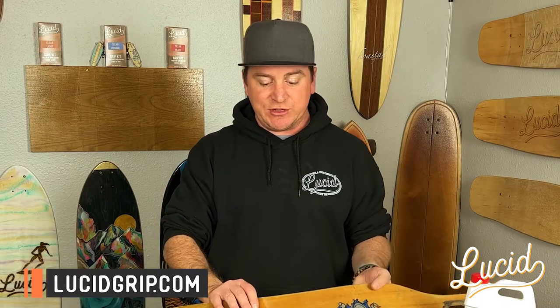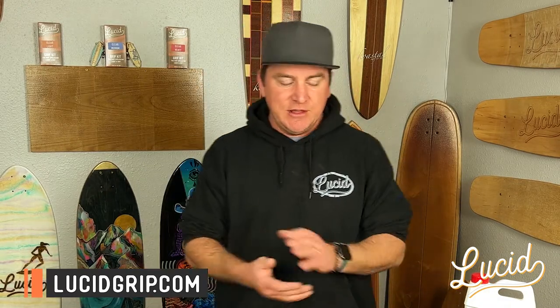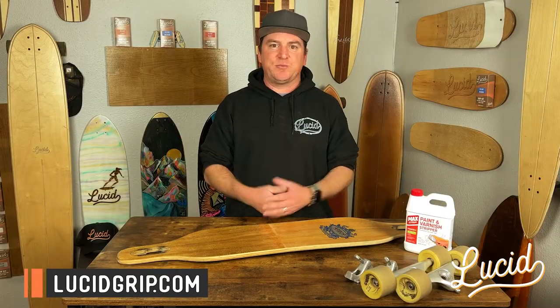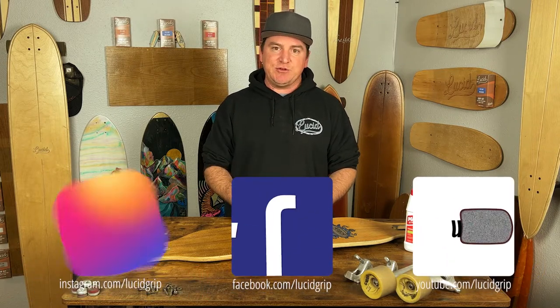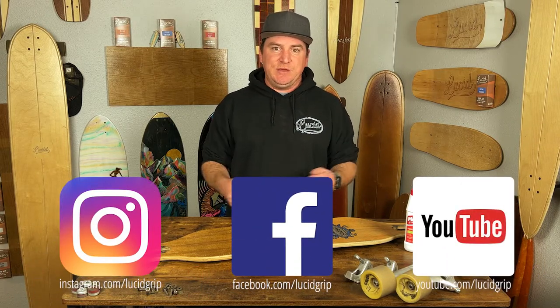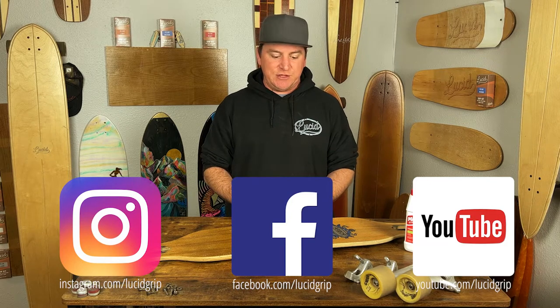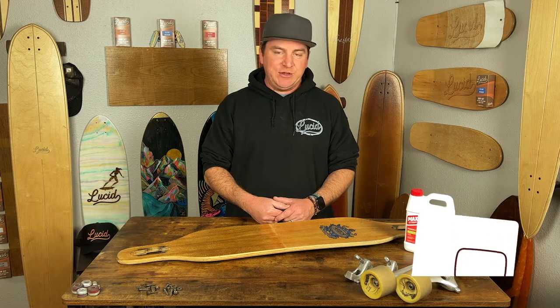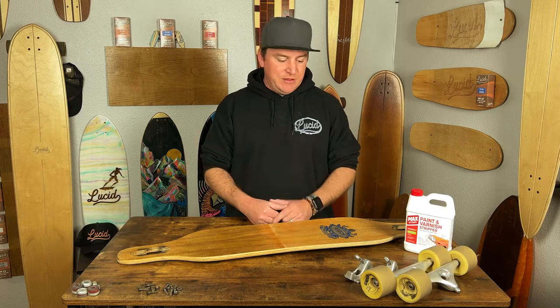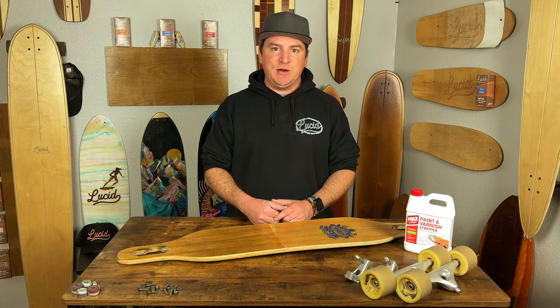If you have any questions or concerns regarding this process or any other questions about our grip or products, reach out to us at info@lucidgrip.com. Check out all the other products we have to offer at lucidgrip.com, and don't forget to follow us on Instagram and Facebook. Make sure you hashtag us in your photos of you using our products — we love sharing it and helping you guys spread the word. Thanks again for watching, we'll see you in the next video.